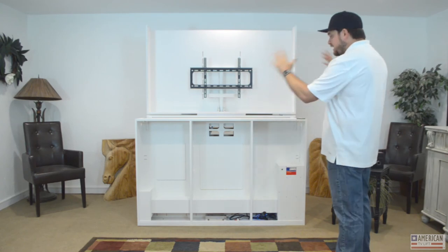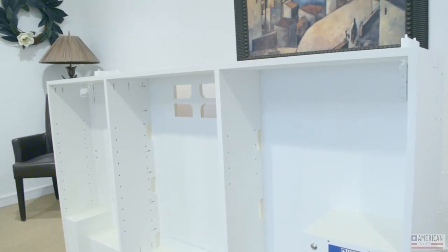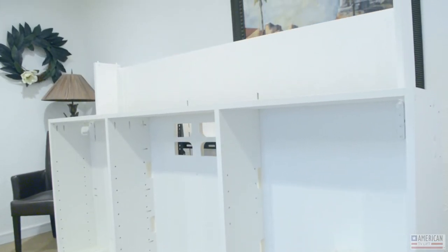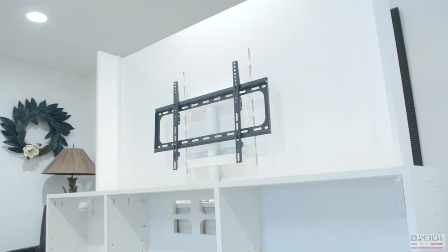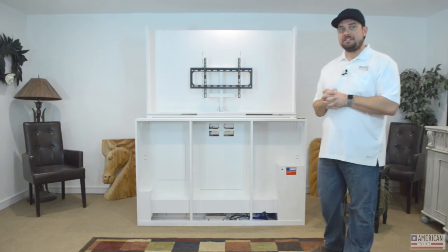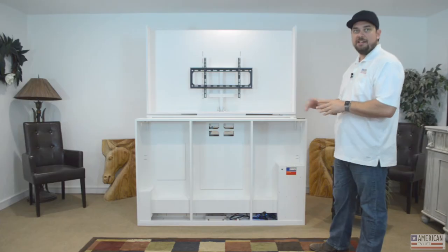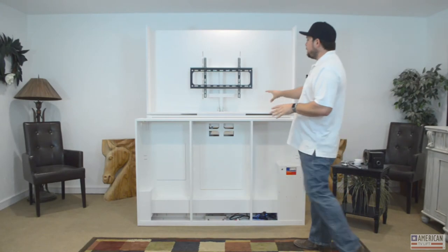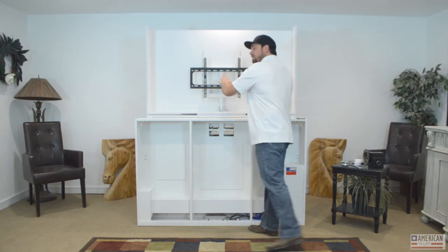Moving on to the time-saving design — there is a reason we offer a chassis with our system, and it's because you're going to need one in the end. Whether you're doing a TV lift for a client, putting it in a wall, or in the floor, you need to protect the lift and the TV. We start with this chassis because we know that's where you'll end up, saving you a lot of time. The bottom-fed wire management goes into the bottom, up through the wire management chain, and up to the TV case. We also have adjustable slots pre-cut for mounting your TV, with adjustability in the universal mount and in the case itself.